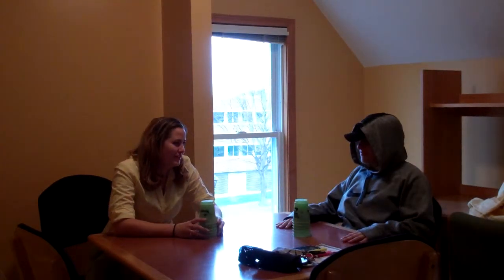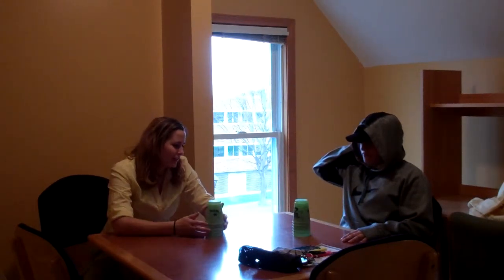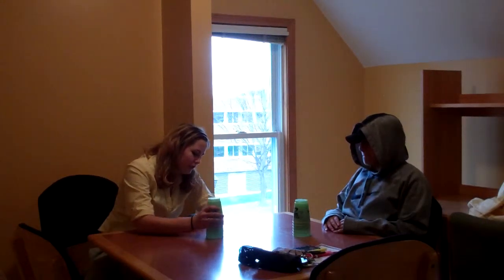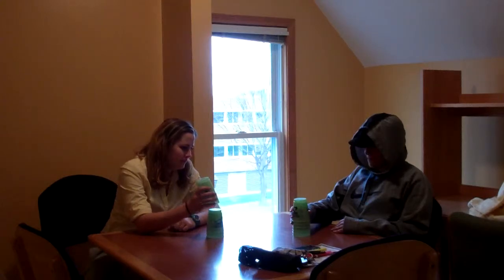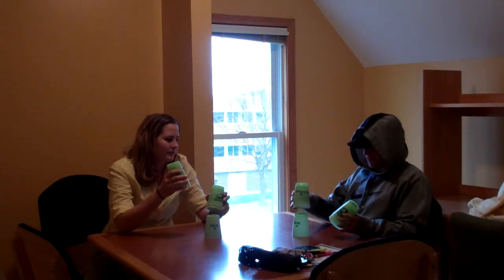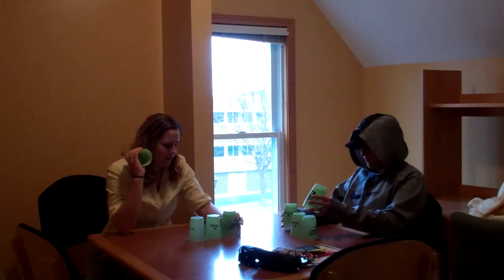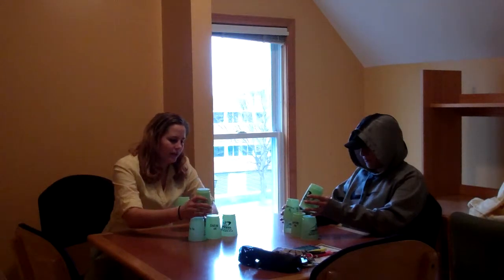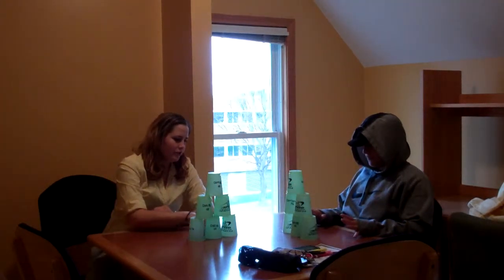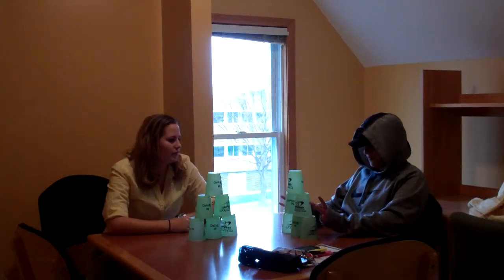So today, Christopher, we're going to be learning about the six stack. And as you can see, you already have six cups in front of you and I have six cups. So, the first thing we're going to do is you're going to take three cups in the right hand and two cups in the left. And then you're going to go right next to it, left next to it, right on top, left on top, right on top. And you want to make sure that your bottom cups are all touching so that the rest of the stack can work properly.